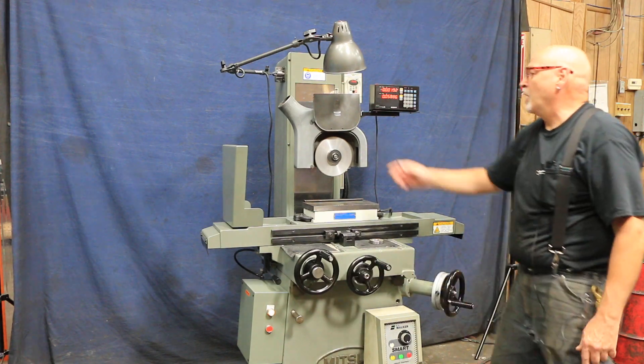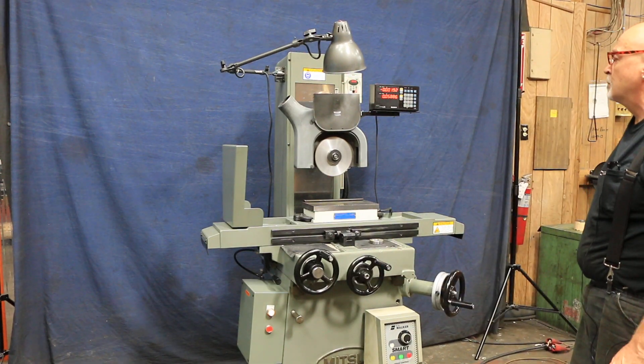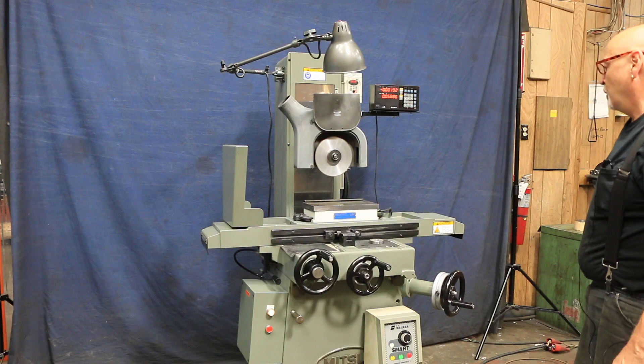This is ramping up to its speed, about 3,000-something RPMs. It's a diamond wheel.